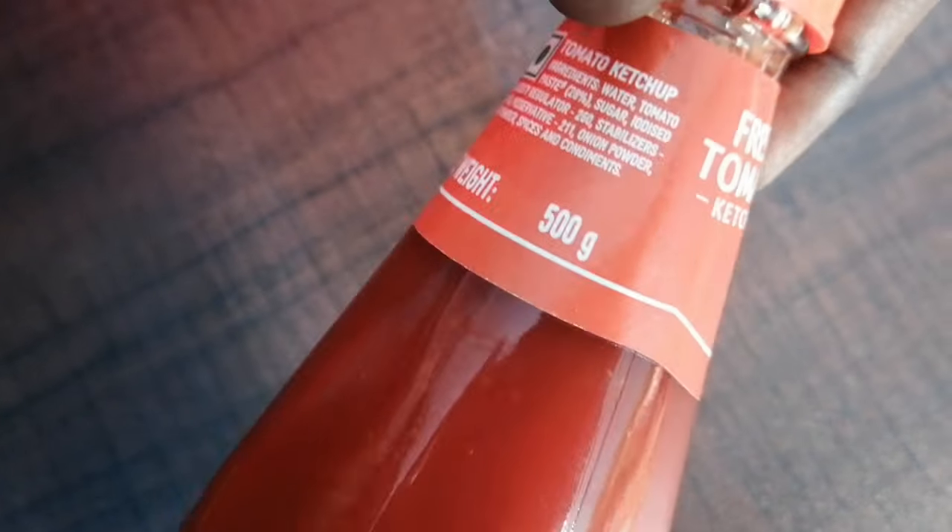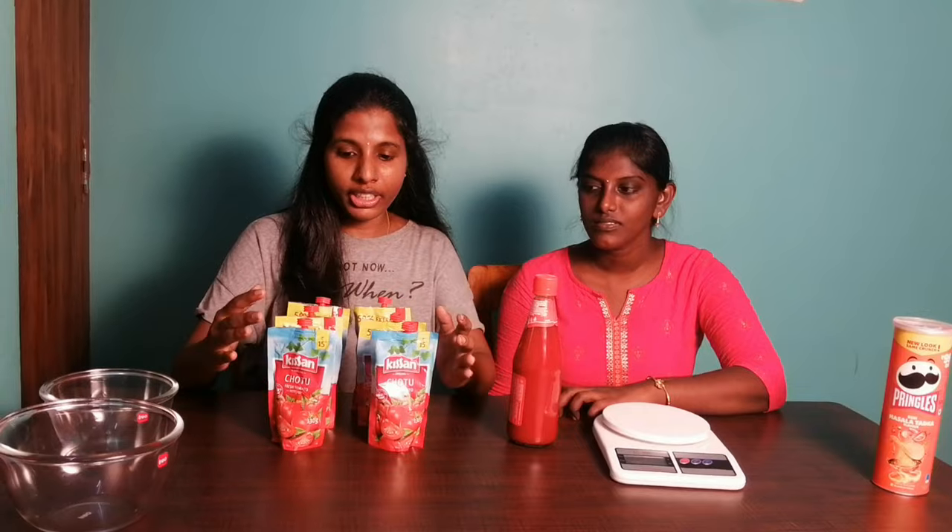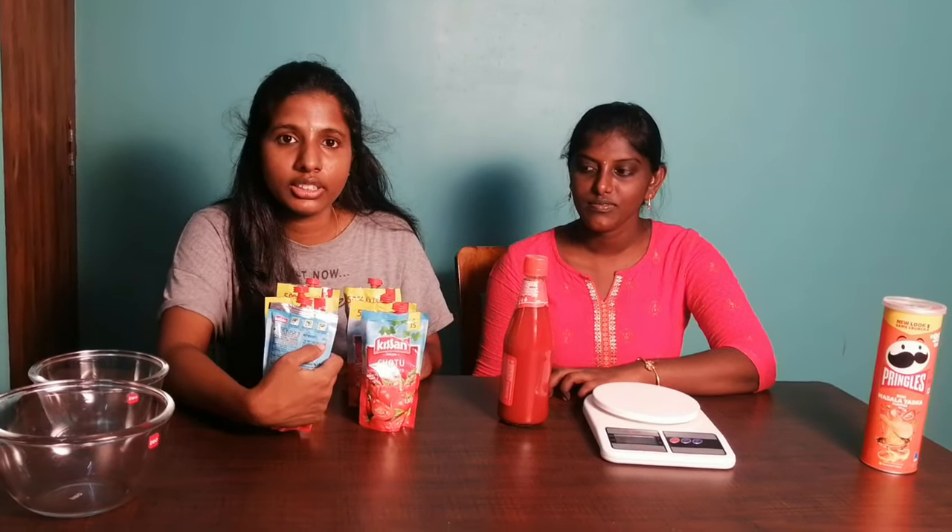Let's take a look at Kisan sauce and make a profit. Kisan ketchup is 500 grams and the price is 99 rupees. We also have a 15-rupee Kisan packet of 130 grams weight. We have 6 packets of Kisan ketchup.